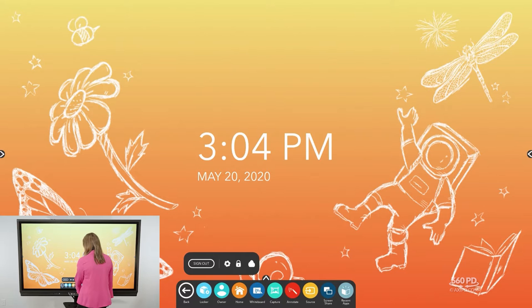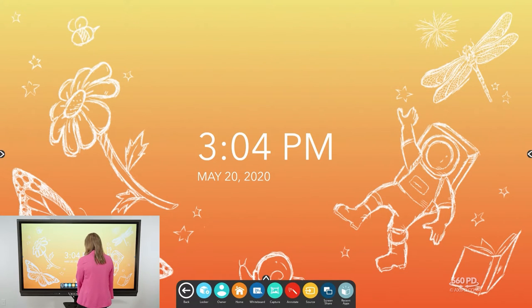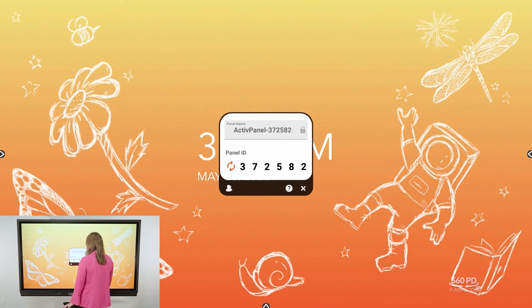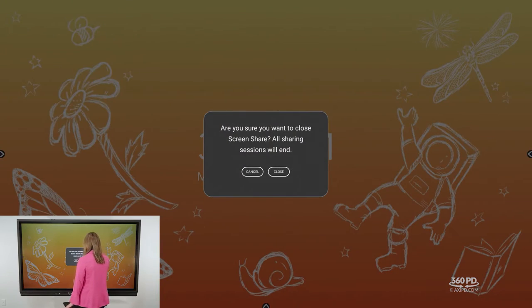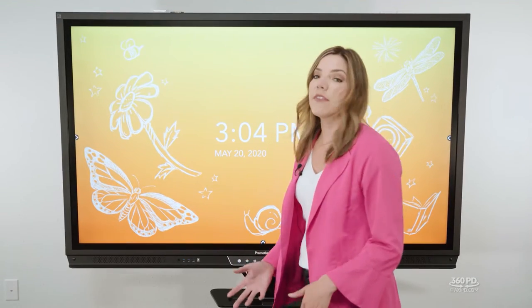From there you have a home button to take you back to your home screen, whiteboard, capture, and annotate shortcut buttons, the source app to toggle between connected devices, the screen share app for mirroring, and finally your recent apps toggle button. From here you can toggle between different apps or close out any open apps you have running.